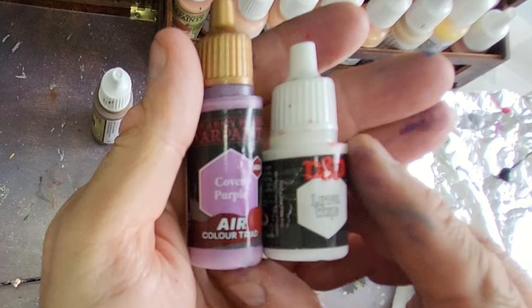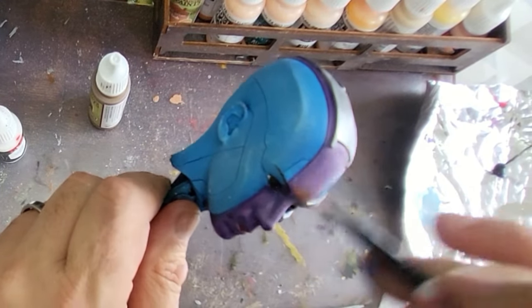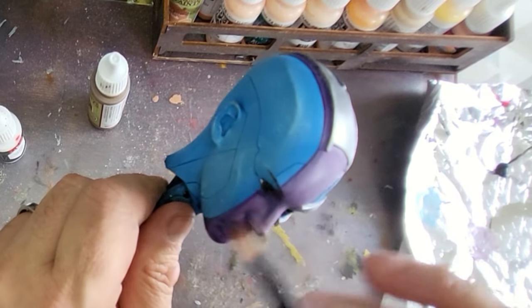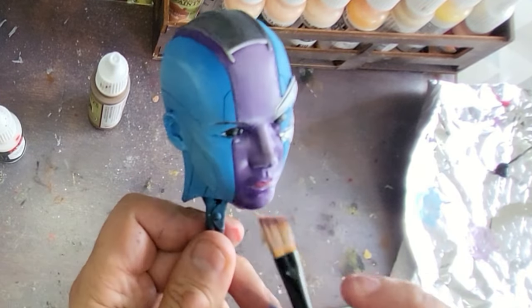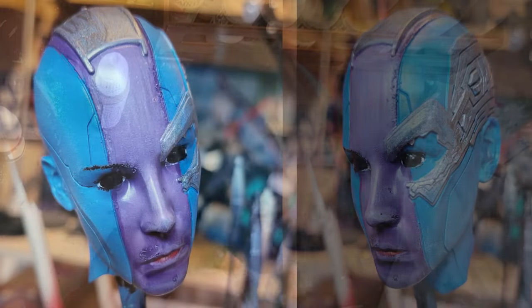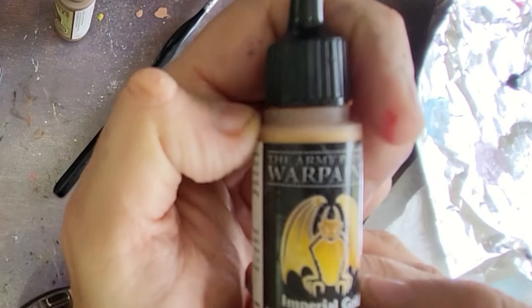I'm doing exactly the same with Coven Purple mixed with some white, same dry brush technique, this time concentrating on the middle part - her forehead, across her nose and on her chin - to lighten all that up. We're adding texture, depth, and colour to Nebula. And that's what her face looks like with the eyes in, the silver done and the highlighted areas all done and dusted.